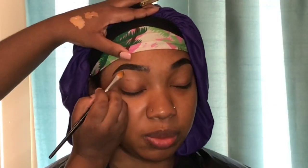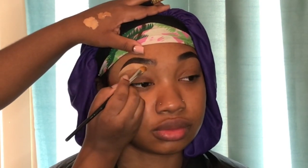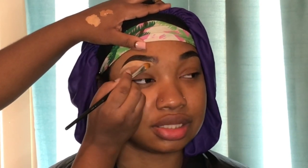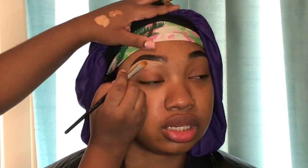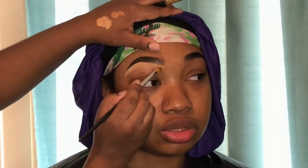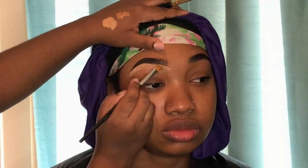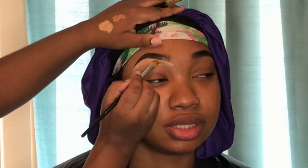Now I'm taking these two LA Girl Pro concealers — the lighter shade lining the bottom and the darker shade at the top. Shade names will be listed in the description box. I like to apply products to my hand and dip in as I need more, so I don't have to keep squeezing out of the tube. The brush I'm using is from Crown Brushes — Beauty by Melissa recommended it for cut creases but I find it perfect for cleaning up client eyebrows.